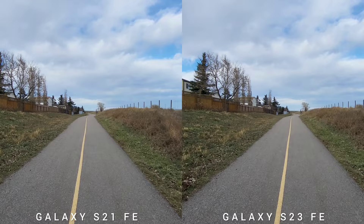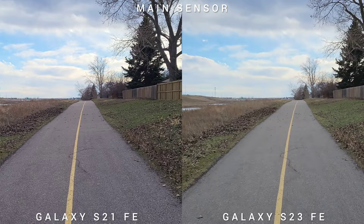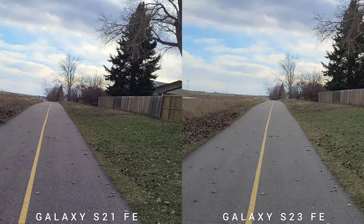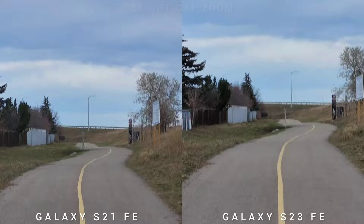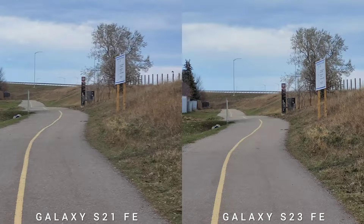Next is the main sensor, same settings — 4K 30fps. The newer S23 Fan Edition is brighter and the stabilization is better. Now zooming in to three times optical zoom, and you would see that it's a little bit shaky on S21 FE. Still, with its age, it's doing pretty good, but S23 FE is more stable.